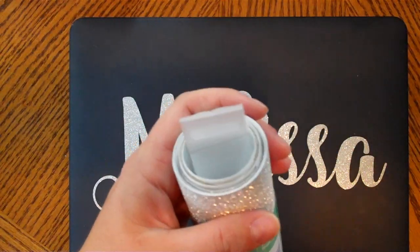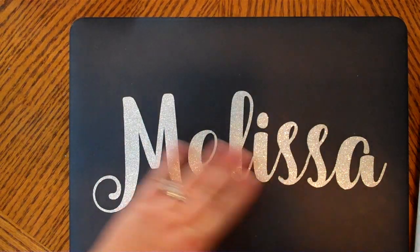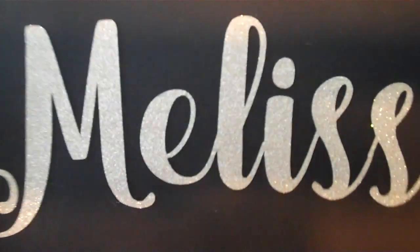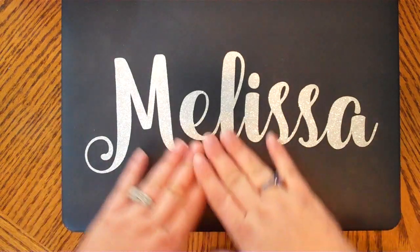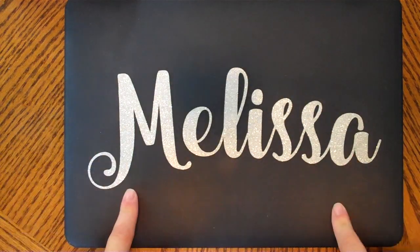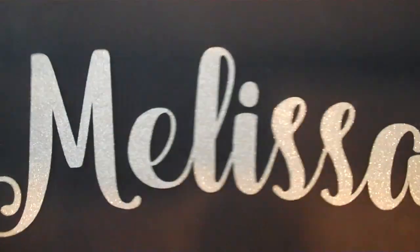So had I known that, things would have gone much smoother. I'm guessing the strong transfer tape is going to work a lot better. I just took a little bit off the end to use the vinyl, and it cut great — really nice with my Cricut, no problems there, just the transfer was the issue. So next time I know. It could have been a little straighter, but I want to add some little hearts and different things in different colors around it.